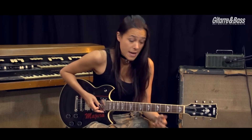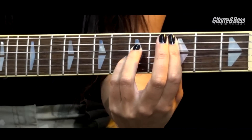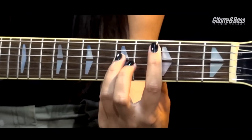Danach geht's runter zum C, auch wieder in so das 2-Akkord. Gleiches Picking wie davor beim D auch. Und dann gehen wir in die Powerchord-Section und spielen das B-Flat und das C.